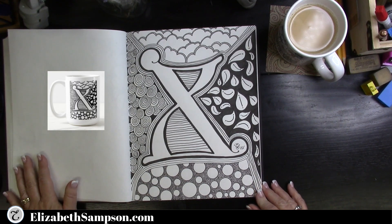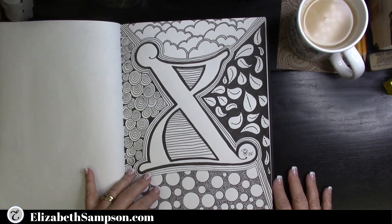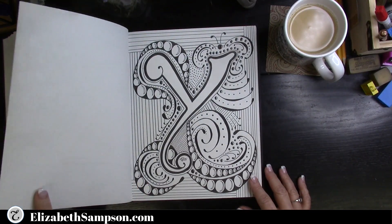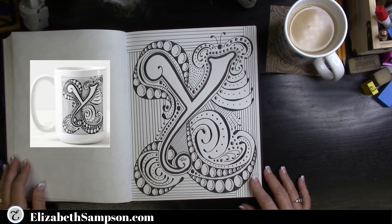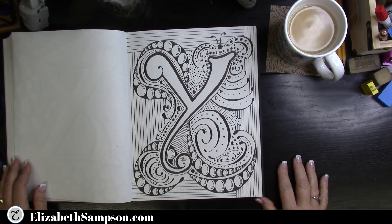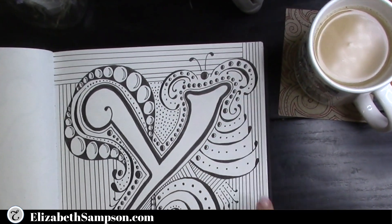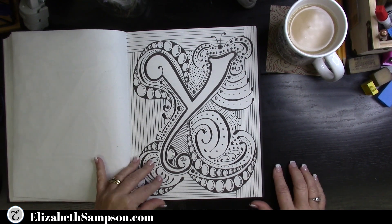Coming up with the letter X, you will see different patterns — there are clouds, leaves, circles, and swirls. Next is the letter Y, which looks very unique with different patterns throughout. You can see there's a ribbon section, and I'll zoom in so you can see the butterfly in the corner. Along the bottom you'll see ribbon with circles in it — I thought that was a lot of fun to create.